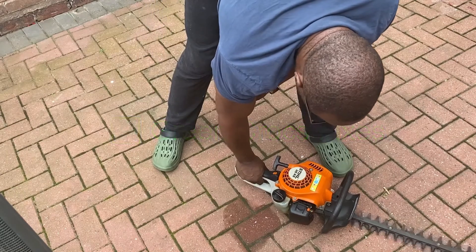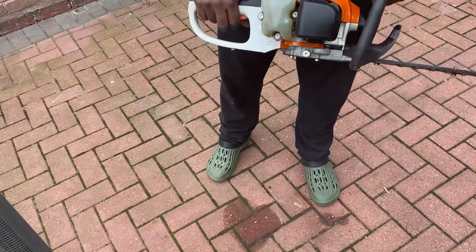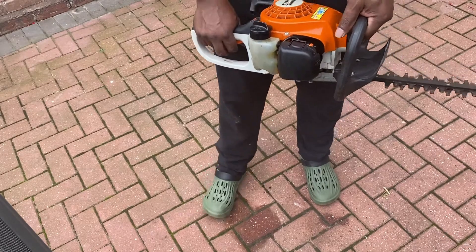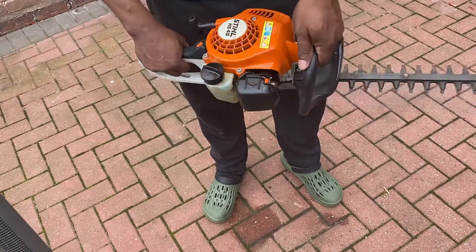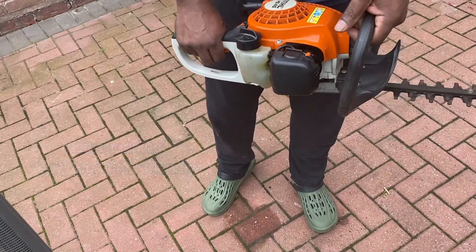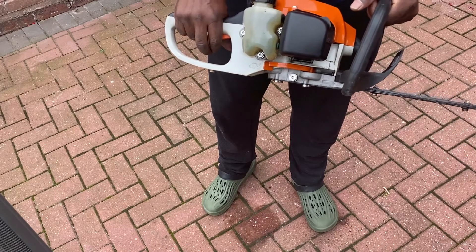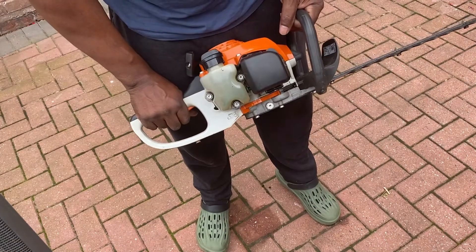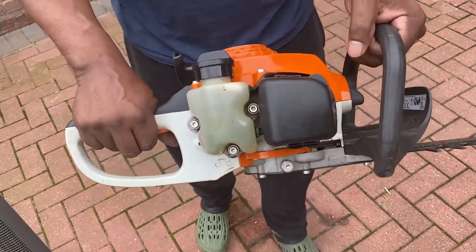And there you can see I've fired it up and got it running again. Just give it a test - and as you can see there, no smoke. So I think it was just a bit too much oil in there. That seems to be running fine with no smoke. The oil and fuel mixture wasn't correct - just a little bit too much oil.